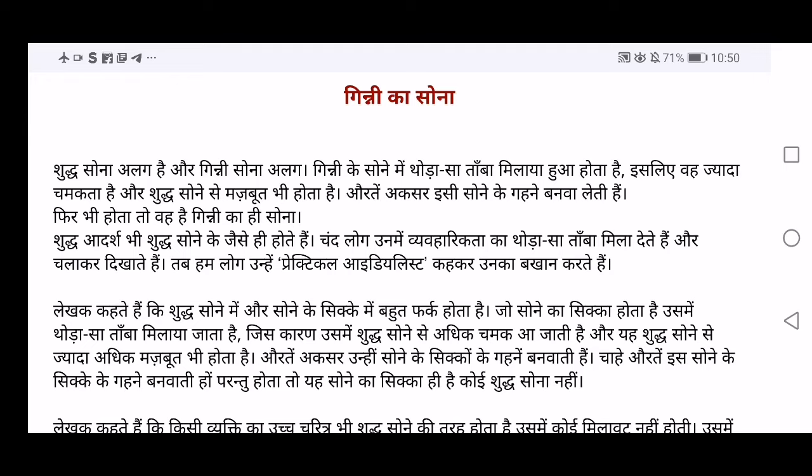Ginni ke Sona mein thoda sa Tamba milaya hua hota hai. Is liye va zyada chamakta hai aur Shuddha Sona se mazboot bhi hota hai. So in Ginni ka Sona — the gold which we use — a little bit of Tamba, which means copper, is mixed in it. When you add copper into gold, it makes it a little more shinier. Mazboot yaani strong — it becomes even more strong than pure gold. That is why the people who make jewelry add a little bit of copper, which adds shine and also makes it stronger.